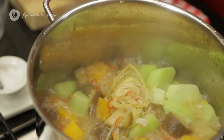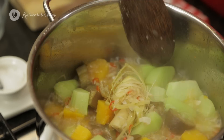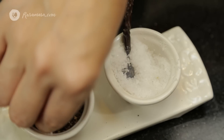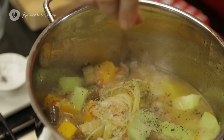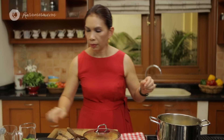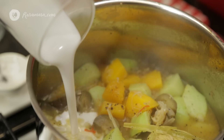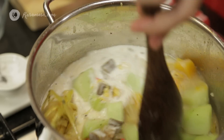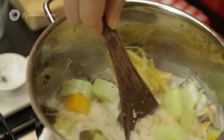Now we are going to check the vegetables. It looks really, really good. I'm going to season with salt and black pepper, and then add the coconut milk. It looks really nice with beautiful colors as well.